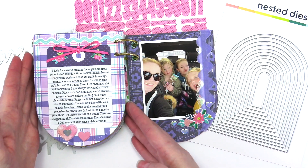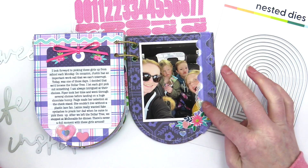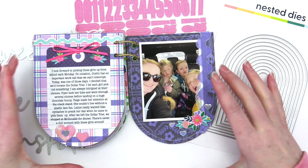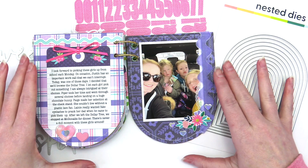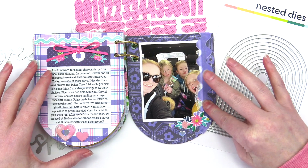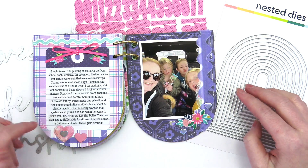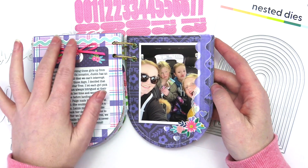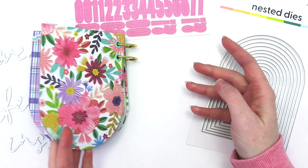Here on the last page, again a 3x4 photo. I did add a little bit of ribbon — I wanted some texture but wanted to stay within the purple and pink color scheme, so I added some velvet rickrack ribbon, a couple of stickers, and then this journaling spot from the Blooming Wild collection. A bow at the top of the tag was a fun way to add that pop of pink and a little bit of texture.